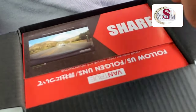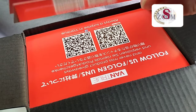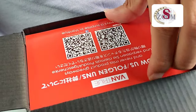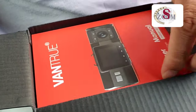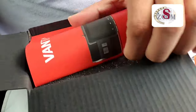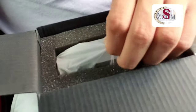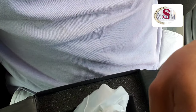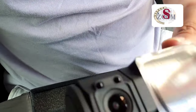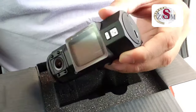As you can see, the user quick start guide is here. This is the device — it's very tiny.